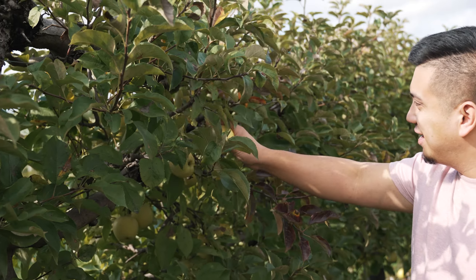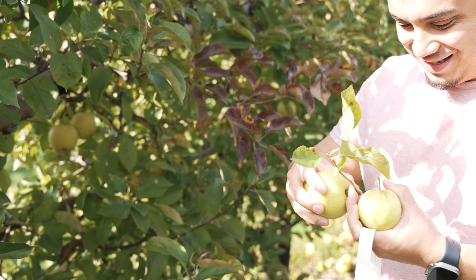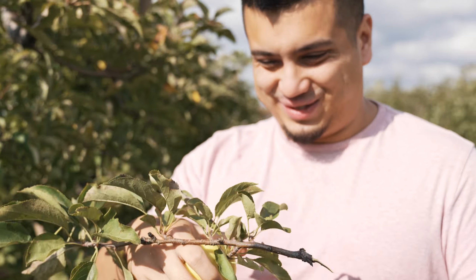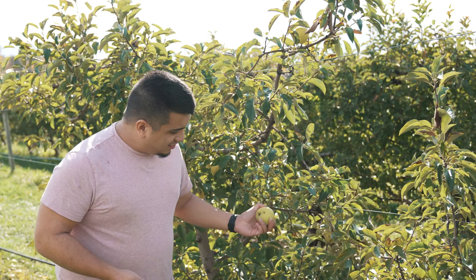We have finally found some golden delicious apples, which will be perfect for our apple pie. Let's get picking. First apple of the day. Oh, we have a double apple! How do you like them apples? I got the whole branch with this one. Let's try one of these — these are really good apples. They're yummy, right? I'm pretty confident these are going to be amazing in our apple pie later.